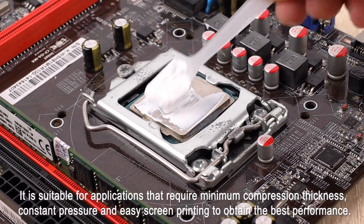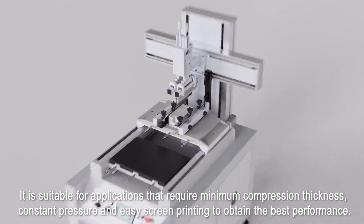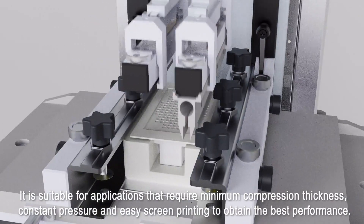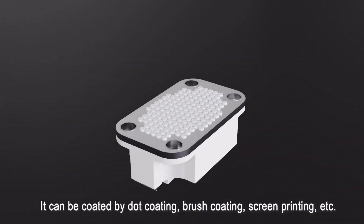It is suitable for applications that require minimum compression techniques, constant pressure, and easy screen printing to obtain the best performance. It can be applied by dot coating, brush coating, screen printing, and apt.